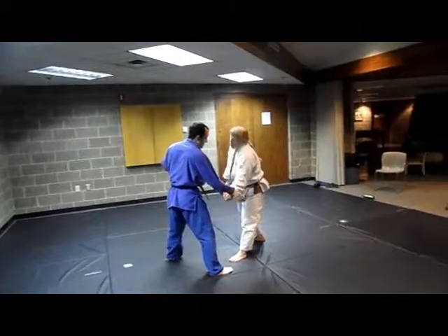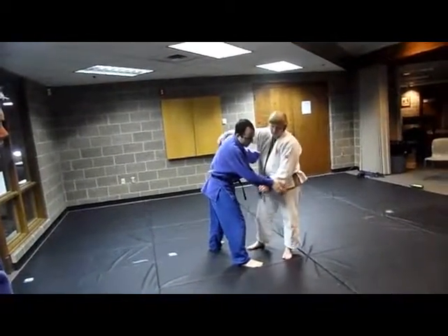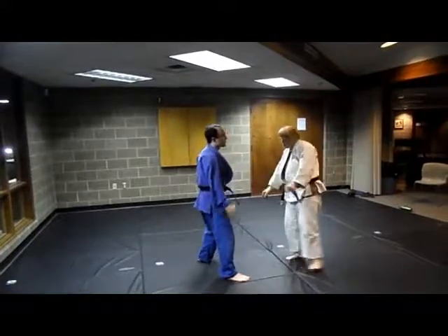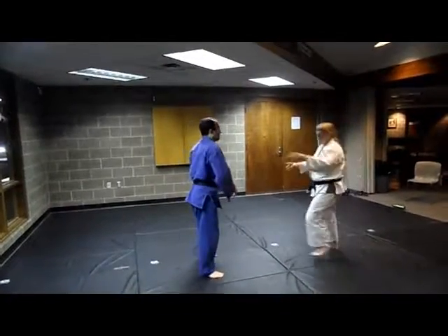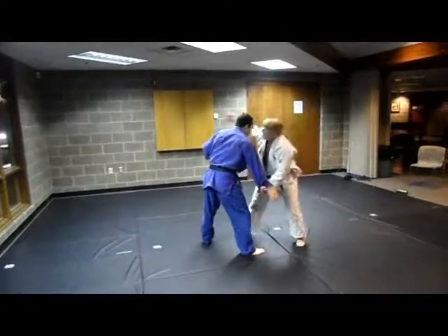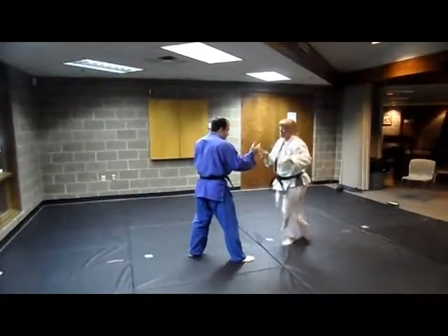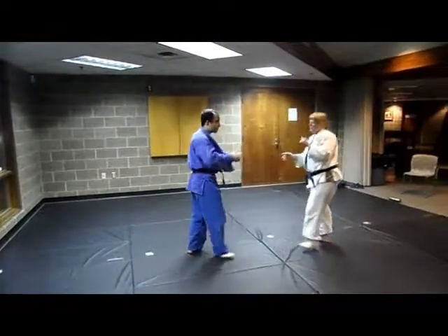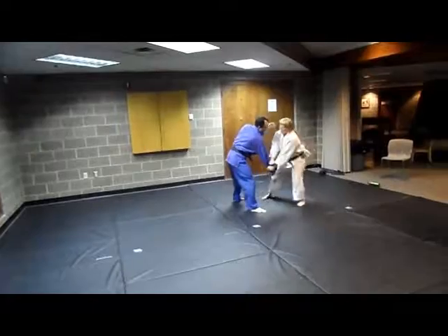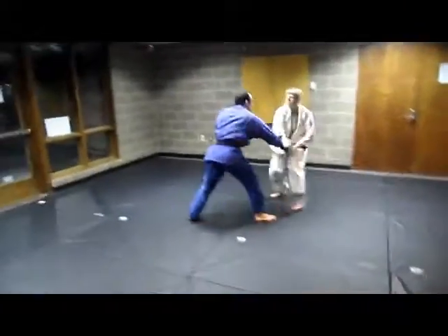He'll lose his power hand, and then I can do whatever I want with my hand. No matter how good he is, he really has a very low chance of throwing me if he doesn't have his power hand on me. So he reaches for me — kill it with both hands, and then get my grip. This is the most important part of it. Now let's grip fight. I kill that right away and keep him away. I'll keep him moving.